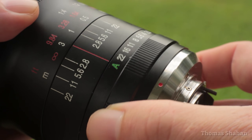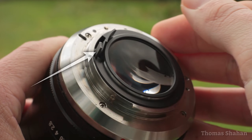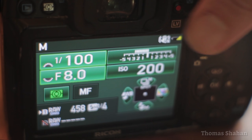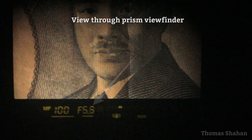The aperture ring is nice and clicky, and around back is the welcome sight of an aperture control lever. Now my camera knows what aperture the lens is set to, and keeps the aperture open for me while I'm composing through the viewfinder, making seeing and focusing much easier.